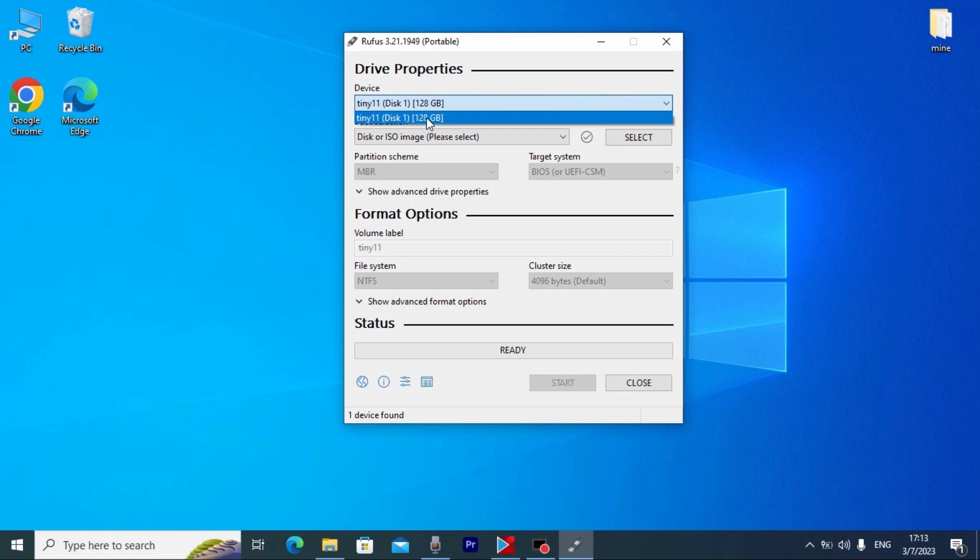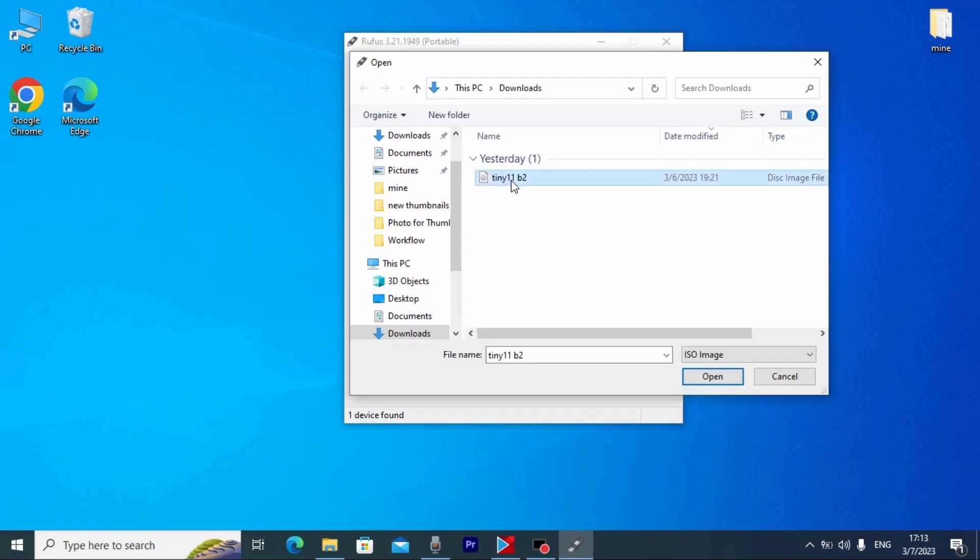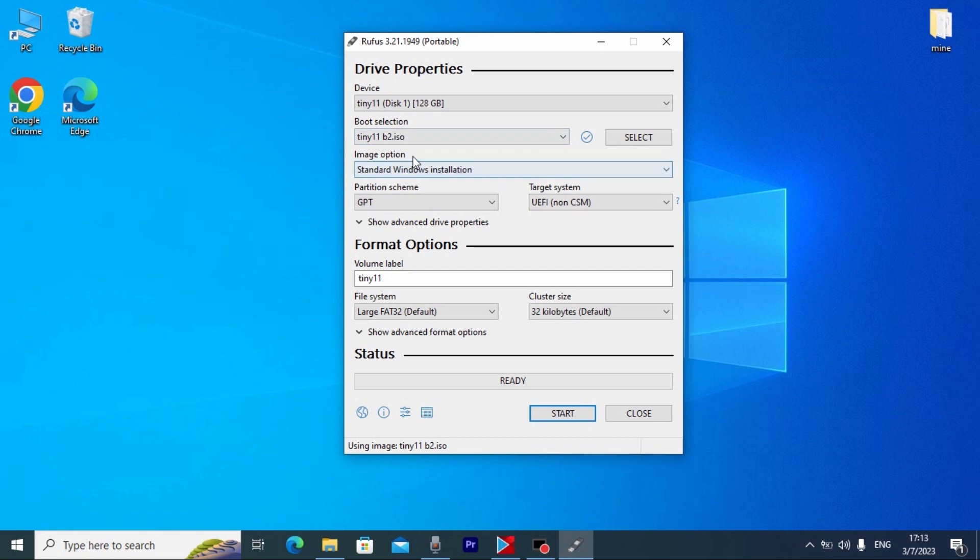Here you need to select your SD card. After that, click 'Select' and choose Tiny11 beta 2. Go to the place where you downloaded Tiny11 and click Open. Now find the image option and click on it. If you want to run Tiny11 as a portable application — literally portable Windows 11 — you need to select 'Windows To Go.' If you pay attention, here you may see 'Target System: UEFI.' That means if you have a legacy system, you cannot run it with this setting, but you can change this option and choose Legacy or UEFI.